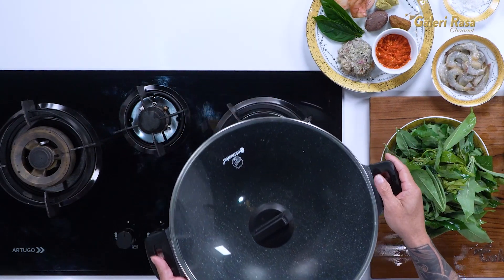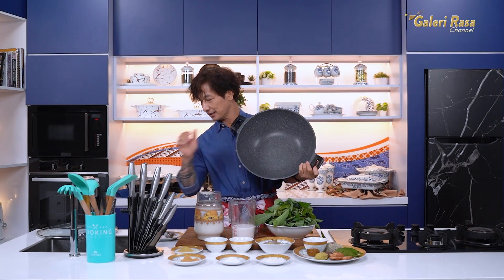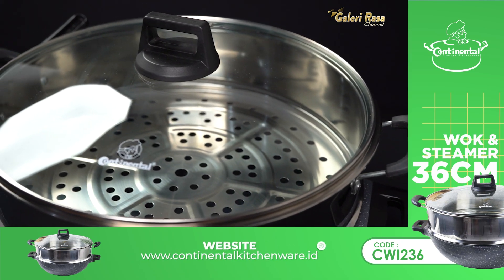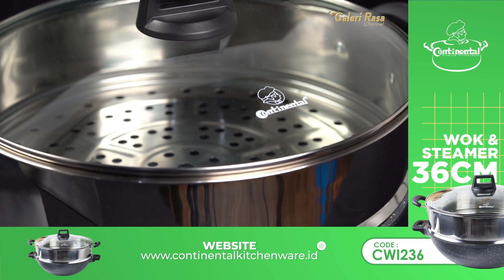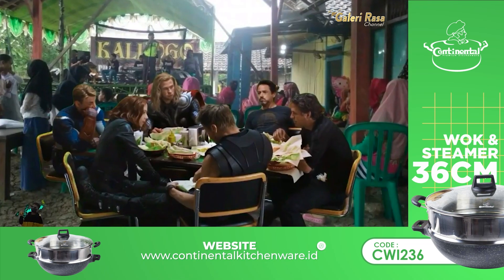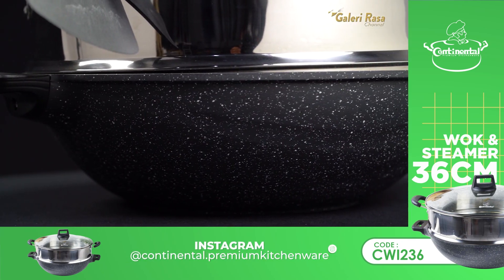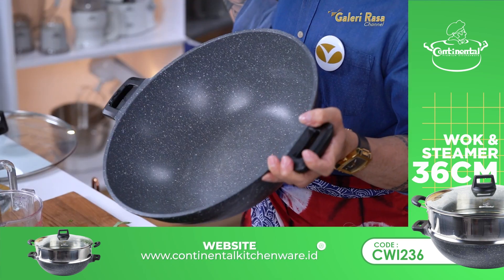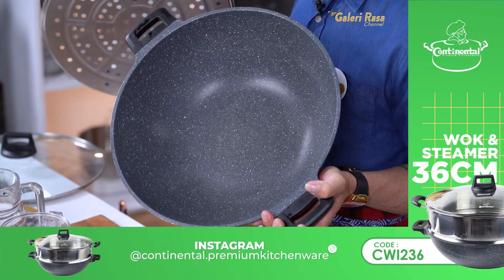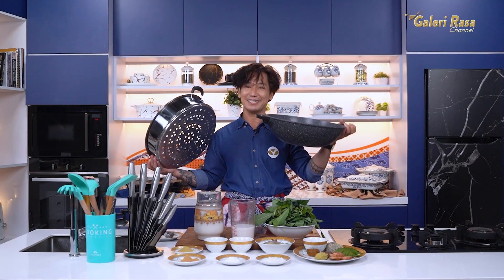Sekarang aku mau merebus daun singkongnya. Ini steamer aku, gede banget, dari Continental. Super gede, ada steamernya. Jadi kalau mau bikin bakpao atau ngukus-ngukus, ini cakep banget. Muatnya bisa buat masak untuk hajatan. Dan ini sudah memiliki materi dasar aluminium die casting. Lapisan luar dan dalam terbuat dari marble. Bisa digunakan untuk berbagai jenis masakan seperti menumis, merebus, mengukus, atau menggoreng. Ukurannya 36 cm. Karena hari ini aku masak dalam jumlah besar, ini pas banget buat aku.